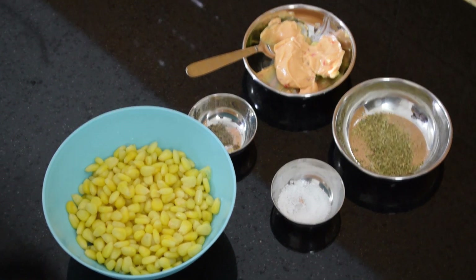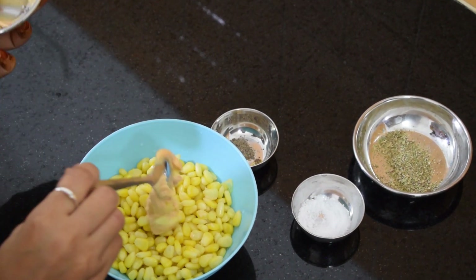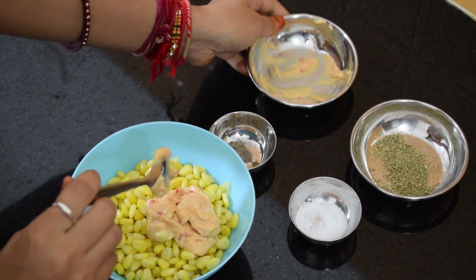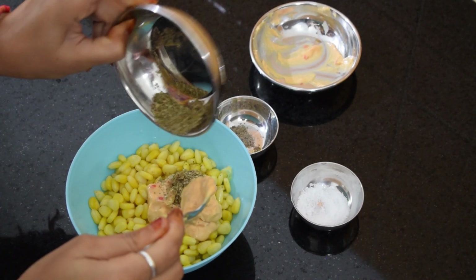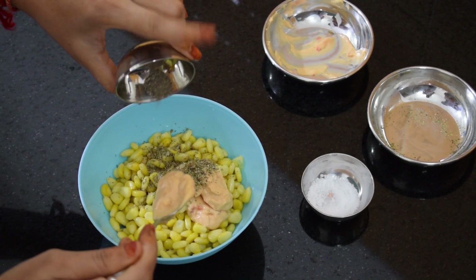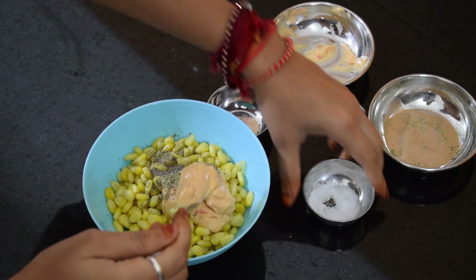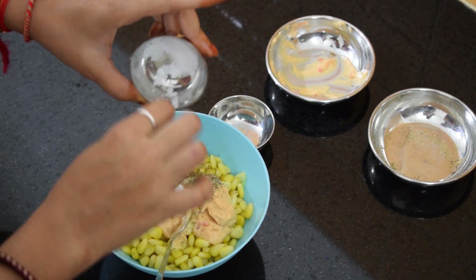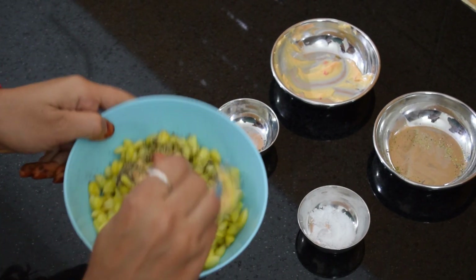Now we will add mayonnaise to it. You can take any type of mayonnaise — be it sandwich spread or classic cheesy, anyone. We will add oregano to it. Now we will add the black pepper. And we will add some salt — not very much, just a little bit. And we need to mix it all.